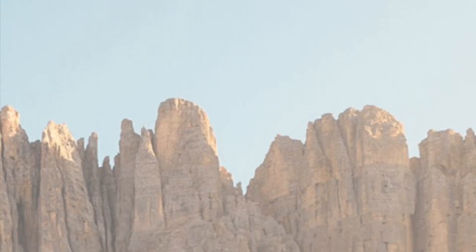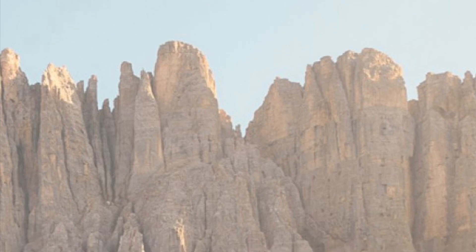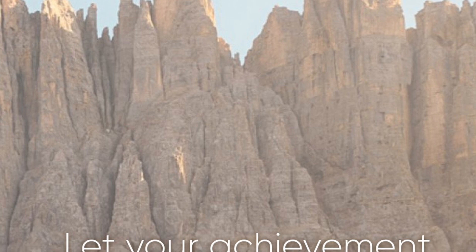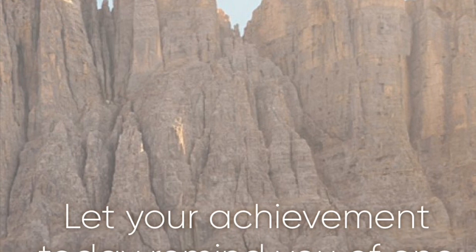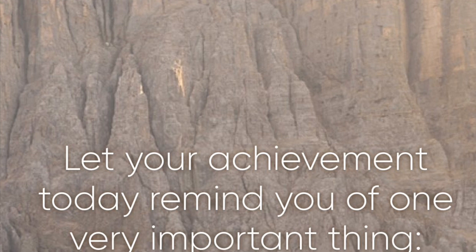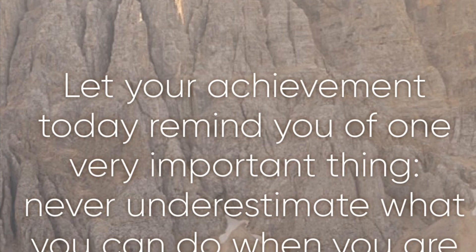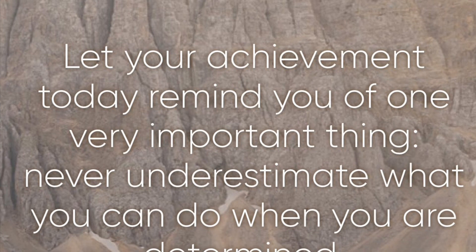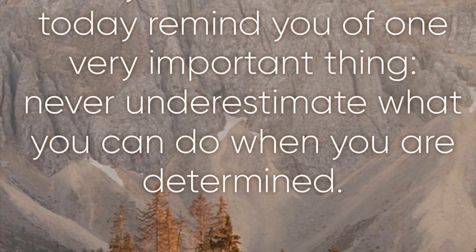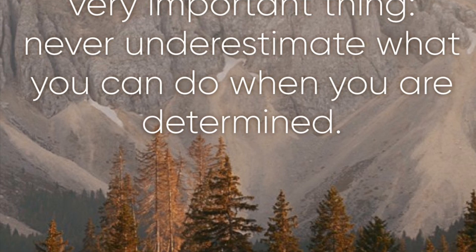Hi my friends, it's Anitha, and this quote is everything. Let me just read it to you: 'Let your achievement today remind you of one very important thing — never underestimate what you can do when you are determined.' And my friends, today I was very determined.